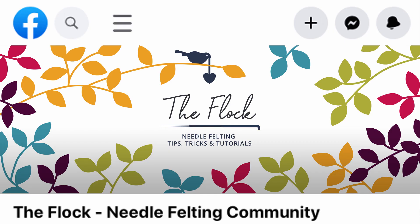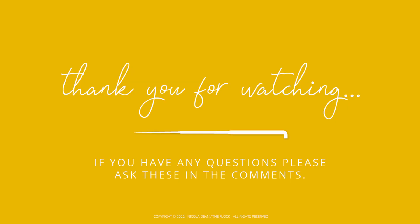To ensure you do not miss future informational videos or tutorials, please subscribe to my channel. You can also come and join the Flock needle felting community on Facebook — there is a link to this in the description. I hope that this has been helpful; if you have any questions please pop these in the comments.